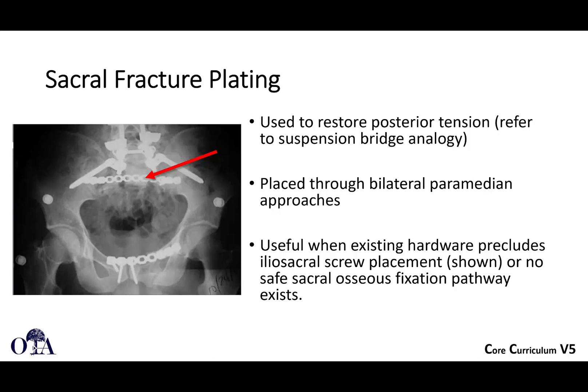If you can't do iliosacral screws — for whatever reason, such as poor visualization or dysmorphism — you can do transiliac tension band plating. In this case, you do bilateral paramedian approaches and take a long recon plate, bend it, tunnel it deep to the tissues across, and then fix to the posterior ilium bilaterally with cortical screws. You're not really doing sacral screws here; you're tension band plating the back of the pelvis to make up for the injured posterior ligaments, or if you have a vertical sacral fracture, to neutralize against displacement.